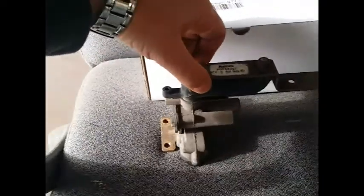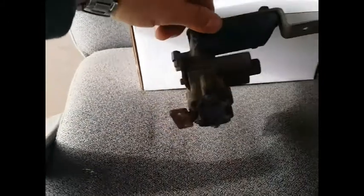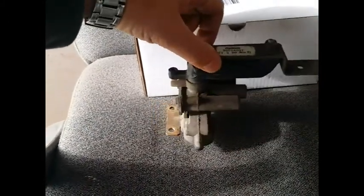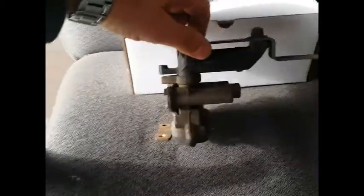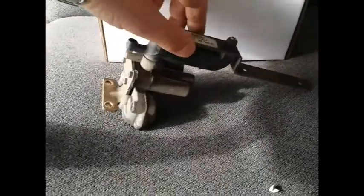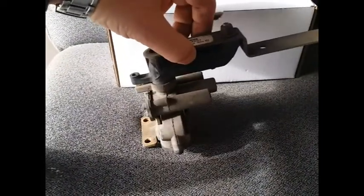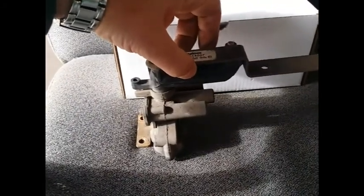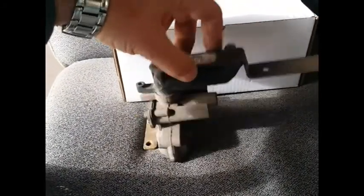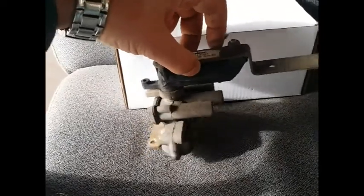Now how can you tell if this piece is broken? Very simple. Something like this costs approximately $40 to $55 — very tiny little thing. The difference between this and other valves varies from one to another. Utility, Wabash — there are different types of trailers out there.